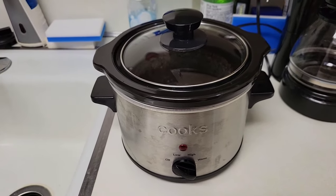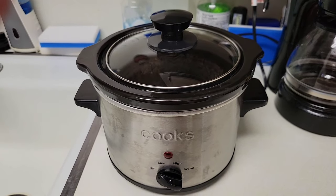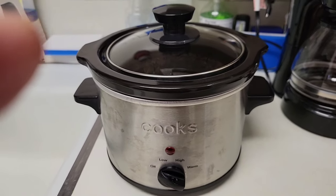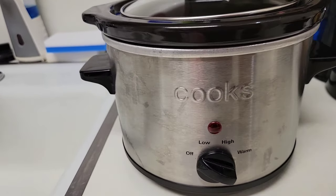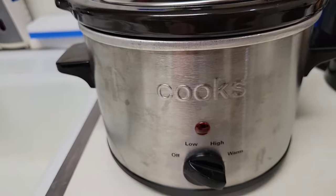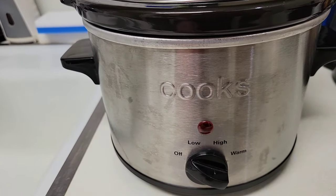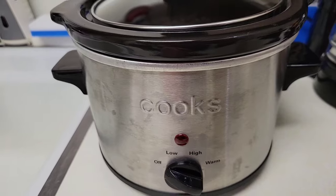The vegetables — pinto beans, potatoes, carrots, asparagus, mushrooms, and tomatoes — will be cooked in a one and a half quart slow cooker or crock pot with three heat settings: low, high, and keep warm, which gives the most cooking versatility.